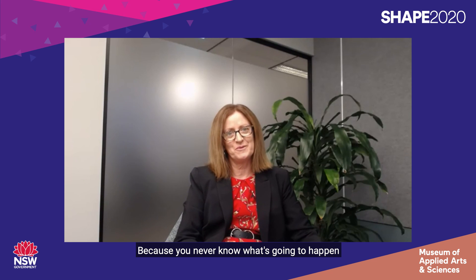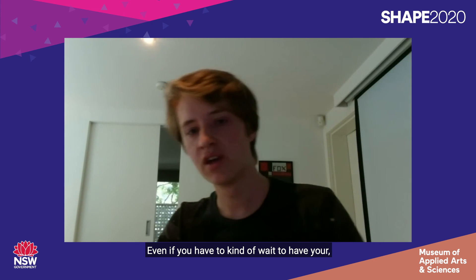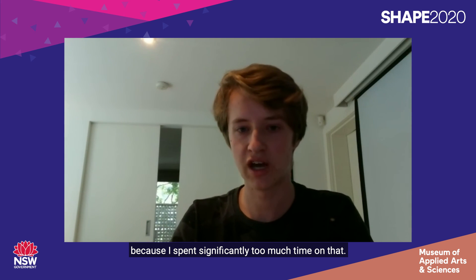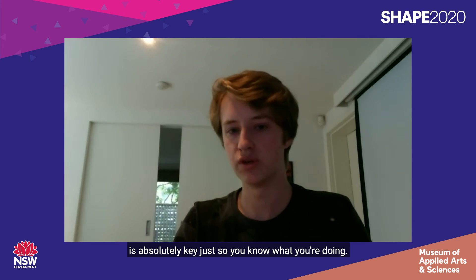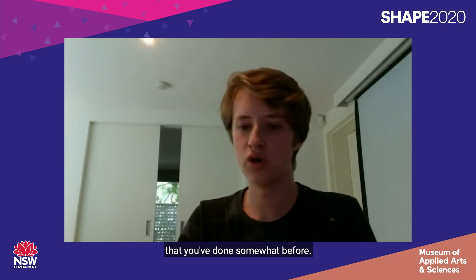Great advice Emma — both picking something you really love, and allowing time for mistakes because you never know what's going to happen or what extra time you need. Fox, any advice for Year 11? My number one point is to get your portfolio template and everything sorted as soon as you can — even if you have to wait until your initial market research is done. I spent significantly too much time on that template and it just took up valuable time. Also, getting your time and action plan sorted early is absolutely key so you know what you're doing. And as Emma said, do what you like and do something that interests you — even if it's something you've done somewhat before. I used Arduino for the hub of my project and having that prior knowledge was quite useful.